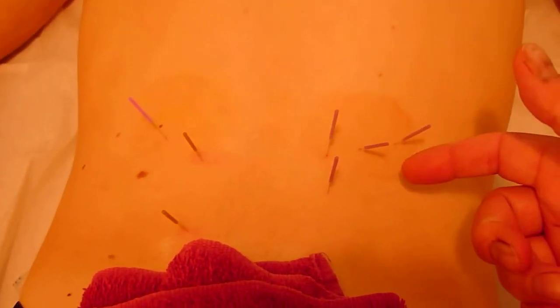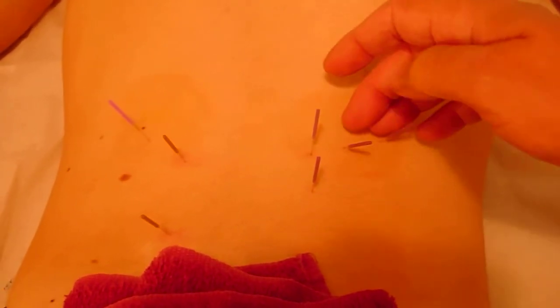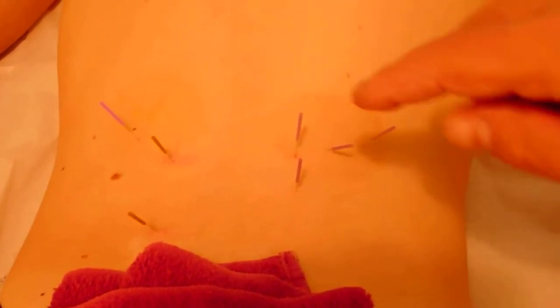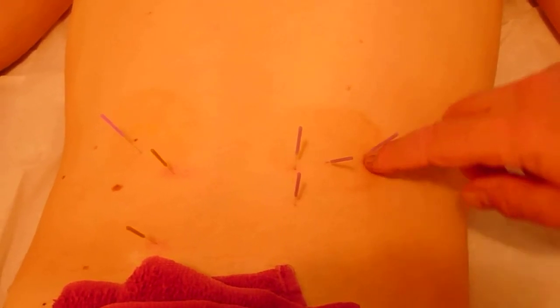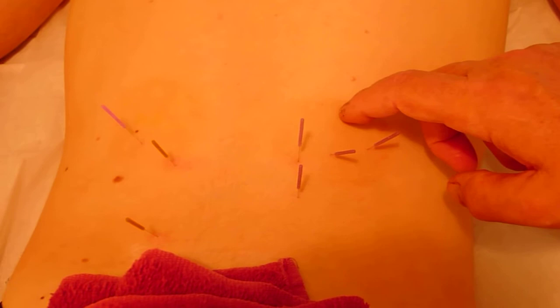There I've done the motor point of the quadratus lumborum on the right and on the left, and then some of the paraspinal muscles. You'll notice there are cupping marks from last week — I did cupping because he was so tight and it left marks. Now what you'll notice here on the right is how pink the skin is, and that's a histamine response you often get when the muscle's quite tight.